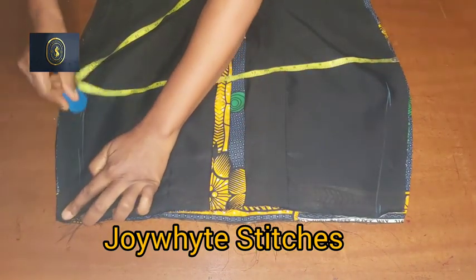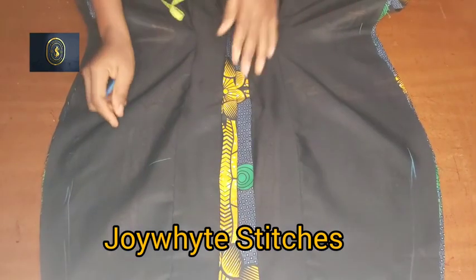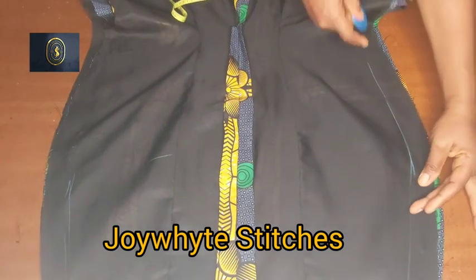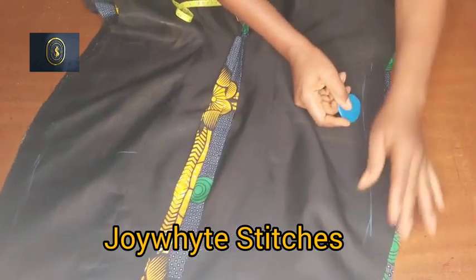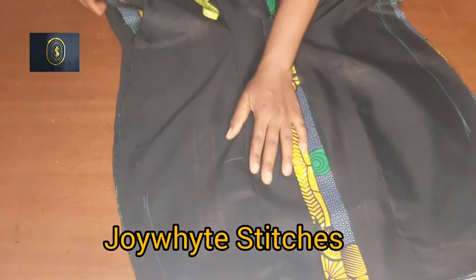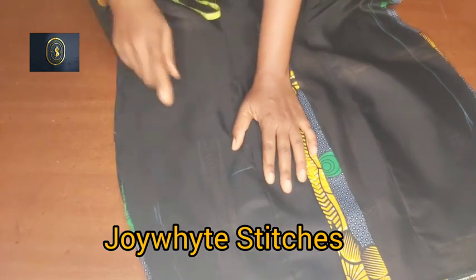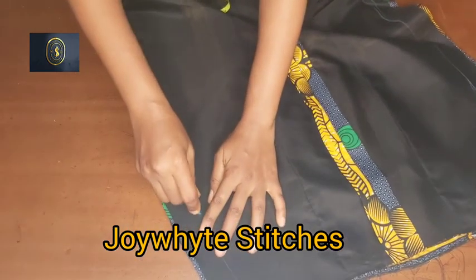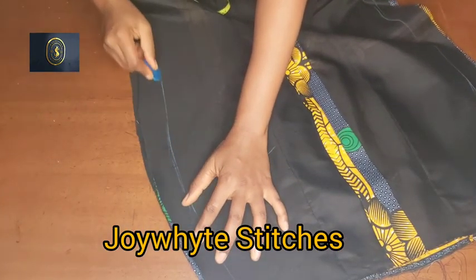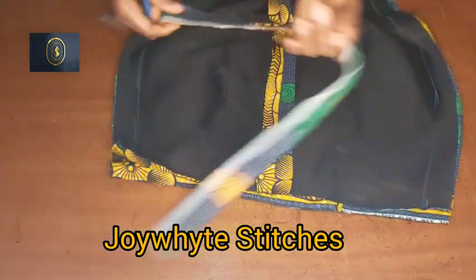After connecting the hip to the waist, I connect from the hip to the knee line. When reaching the knee line I bring my hand out a bit so it's not too tight at the knee. I do the same on the other side, connecting from hip to knee and bringing the hand out slightly.